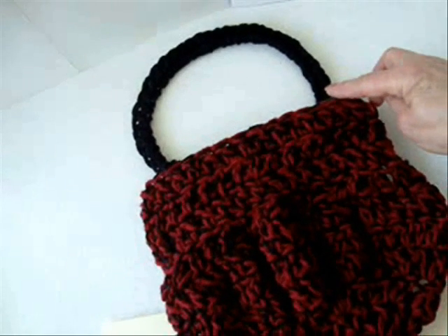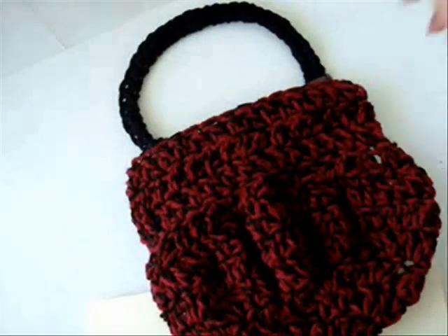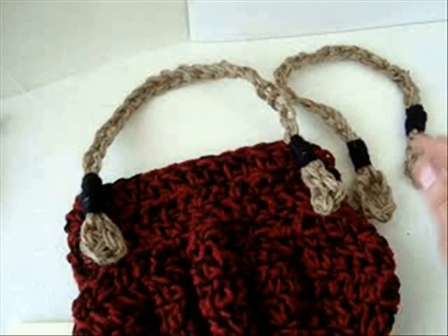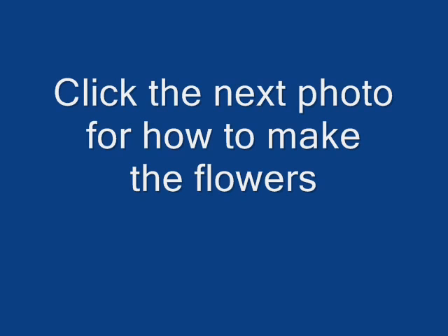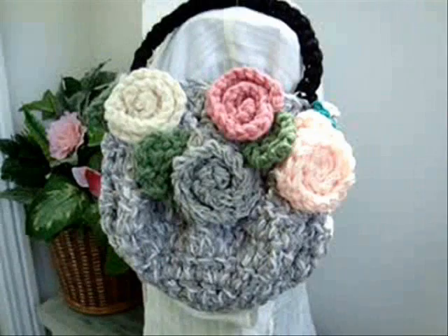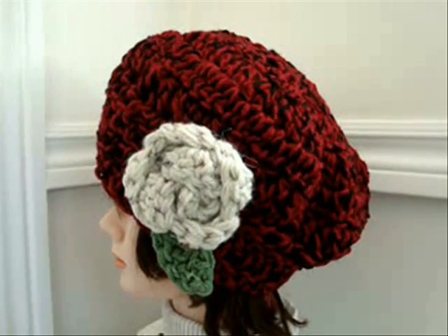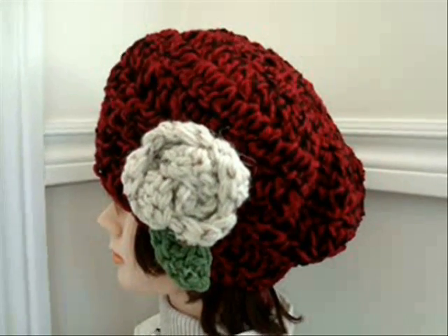Click here for a video on how to make these round bag handles. Click here to find out how to make these bag handles. Click here for a video on how to make the matching hat.